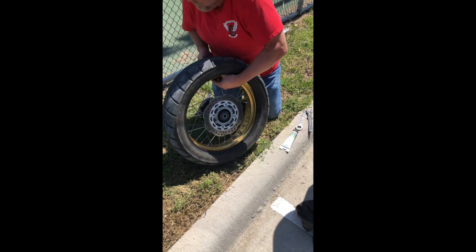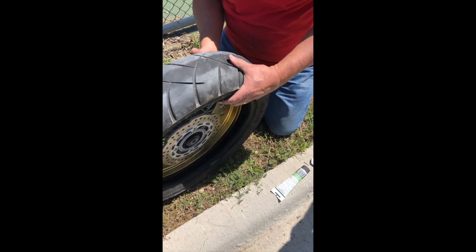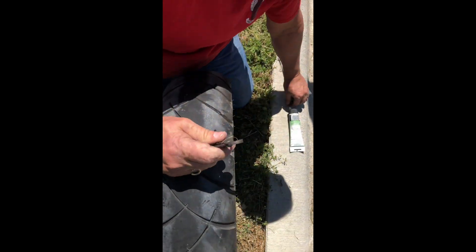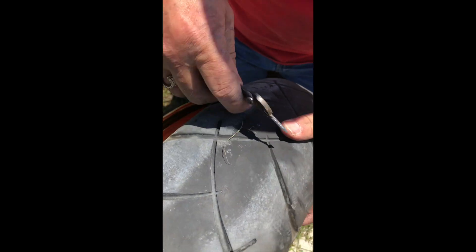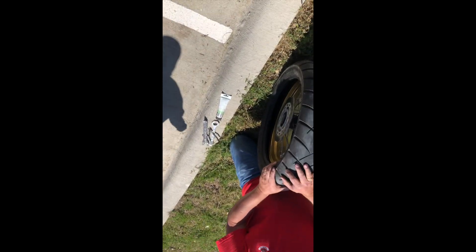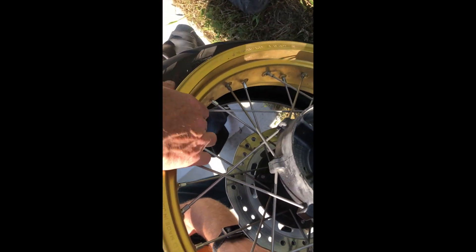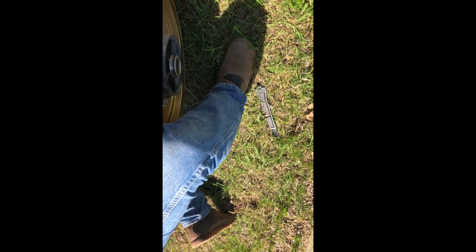You just gotta work your fingers in there to pull it out. I never put air in them — a lot of people do. Now you're gonna take this little gizmo, run that through the hole. You're gonna come in through the hole right here, come up through. I'm just gonna guide you — push it through. You're gonna be pulling it from that side. Yeah, good.